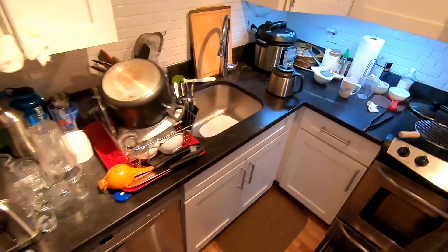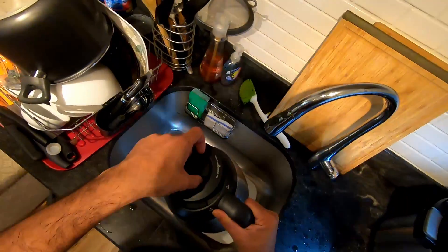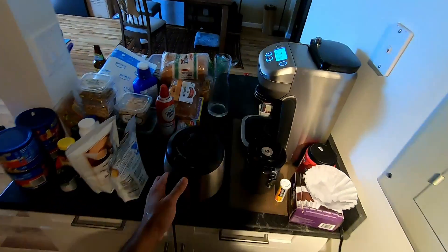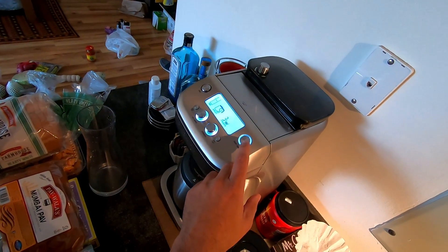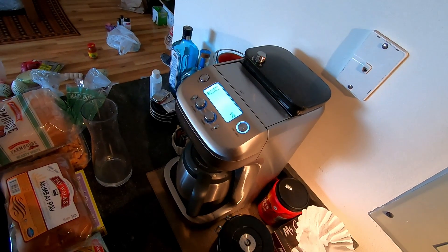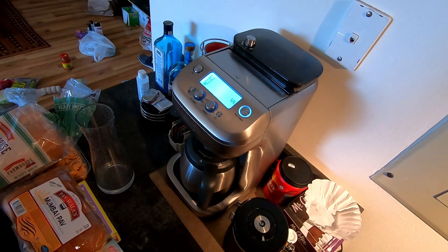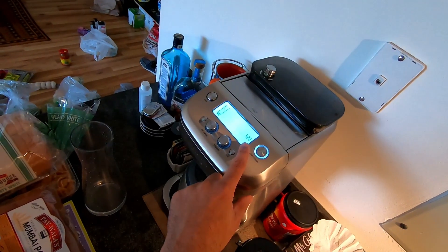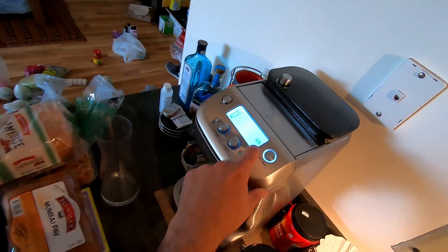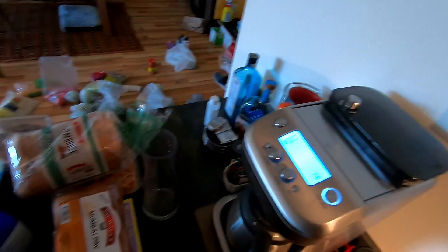I think we are ready to go. I add hot water — this is a little warm. Be prepared for the grinding sound. It is going to take five minutes, twenty-two, twenty-one, twenty seconds. Coffee will be ready in three minutes.